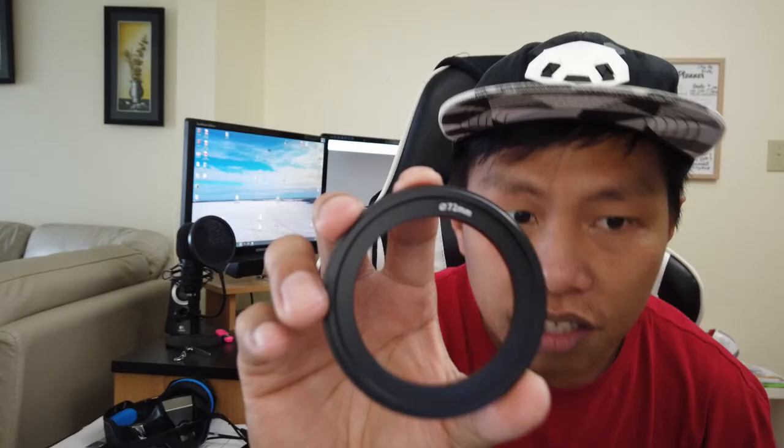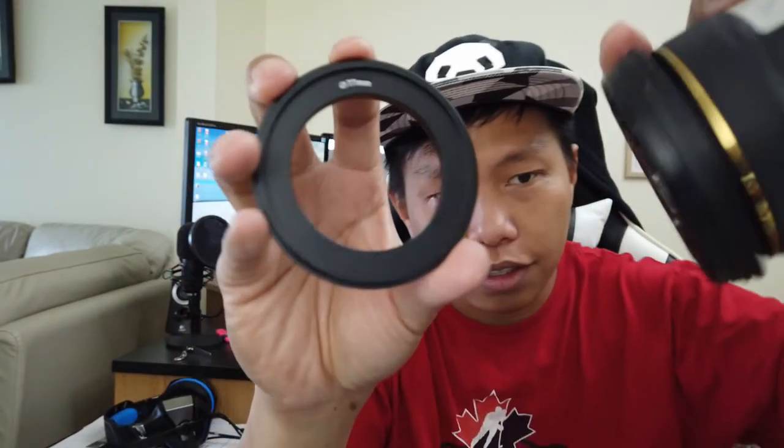The four mounting brackets are: 58 millimeter for your 58mm lens which comes with your DSLR camera, 67mm, 72mm, and 77mm for wide angle lenses.